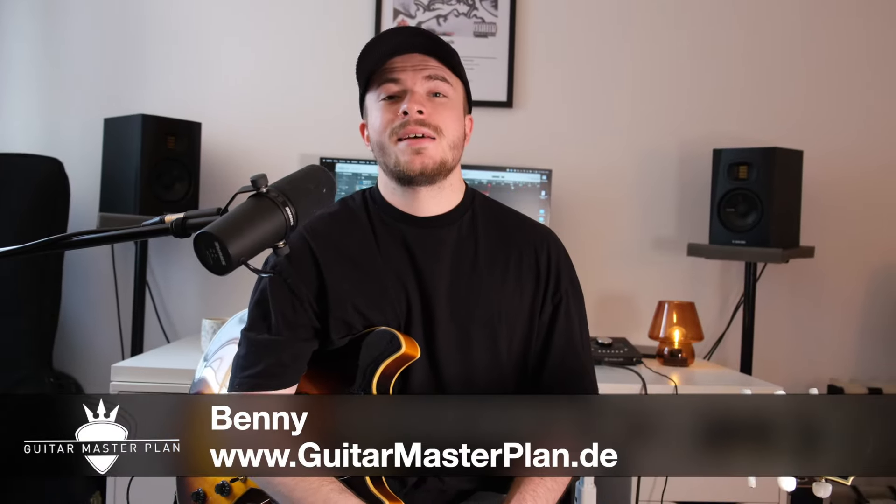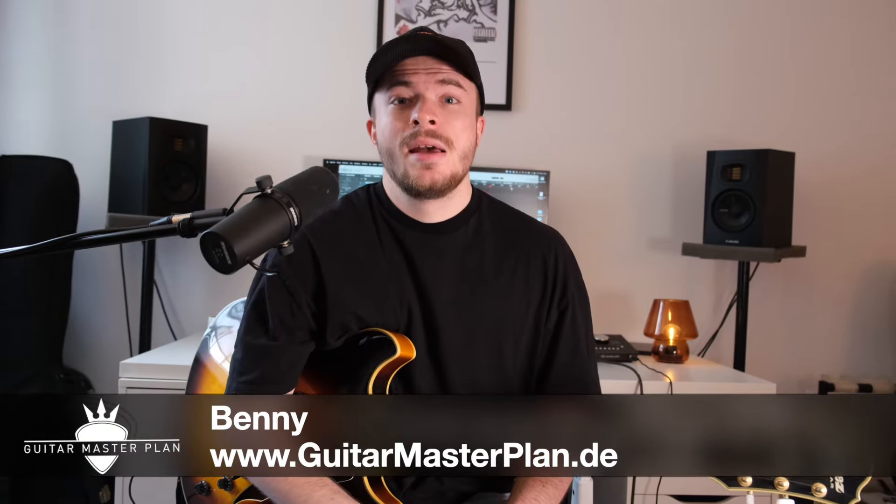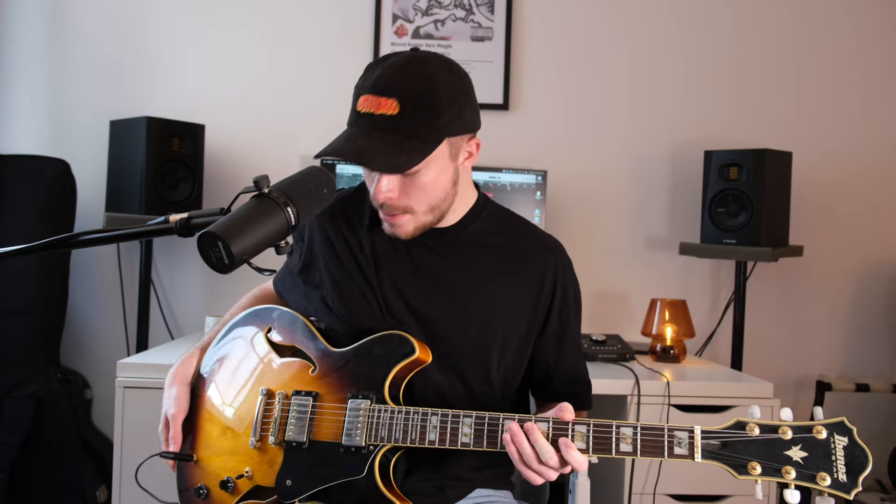Yes, in this video I show you one of my favorite guitars, an Ibanez semi-hollow body guitar – more specifically an Ibanez AS120. With this guitar you can really play everything and cover almost every genre. We hope you enjoy the video.